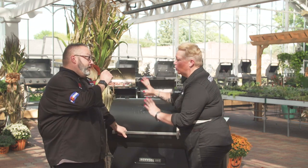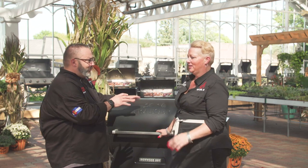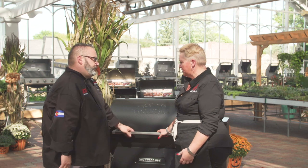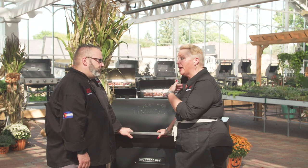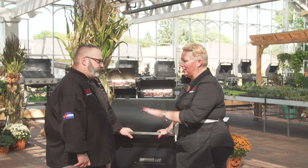Leave it closed — I don't like to disturb the grill, because slamming it shut drops the temperature. You don't want to be peeking on this for a good solid 45 minutes. After that, I start checking by touching the top to feel how much jiggle there is.